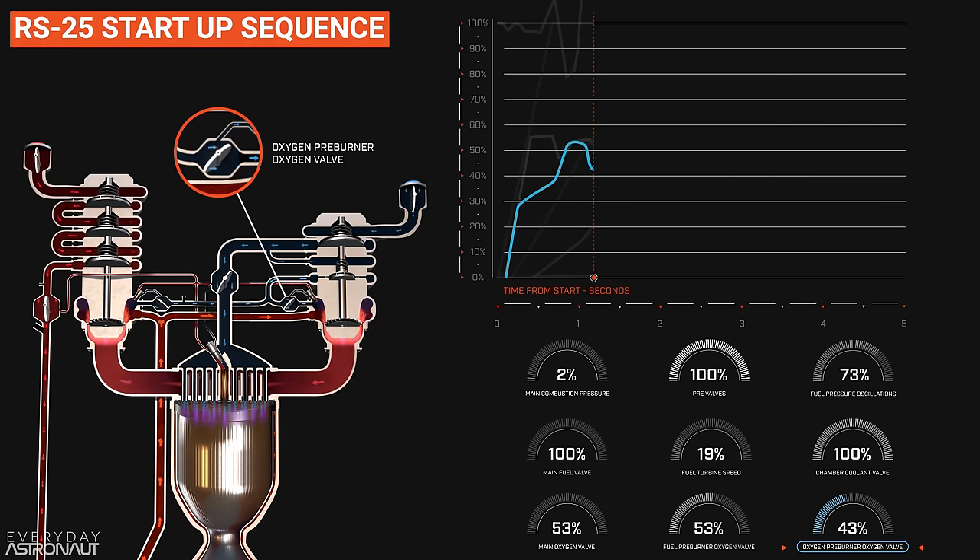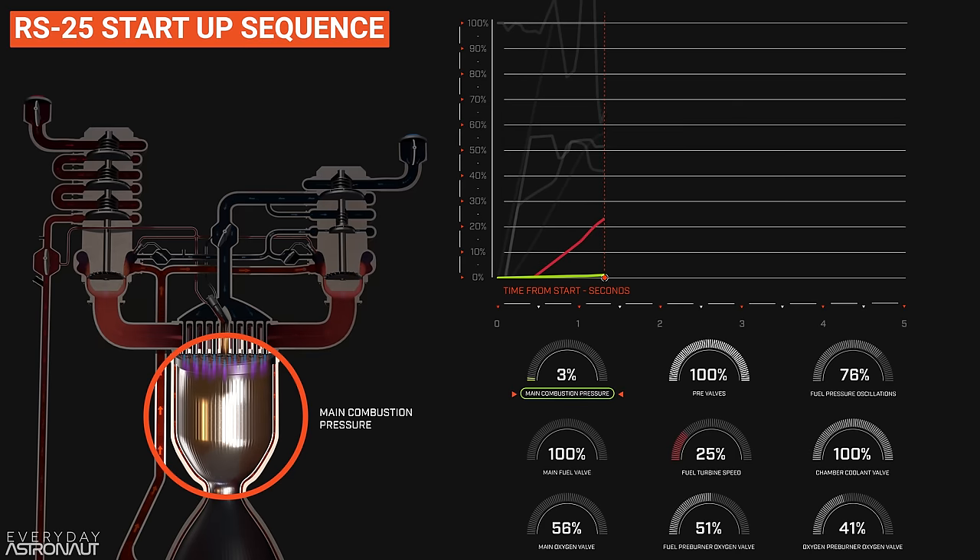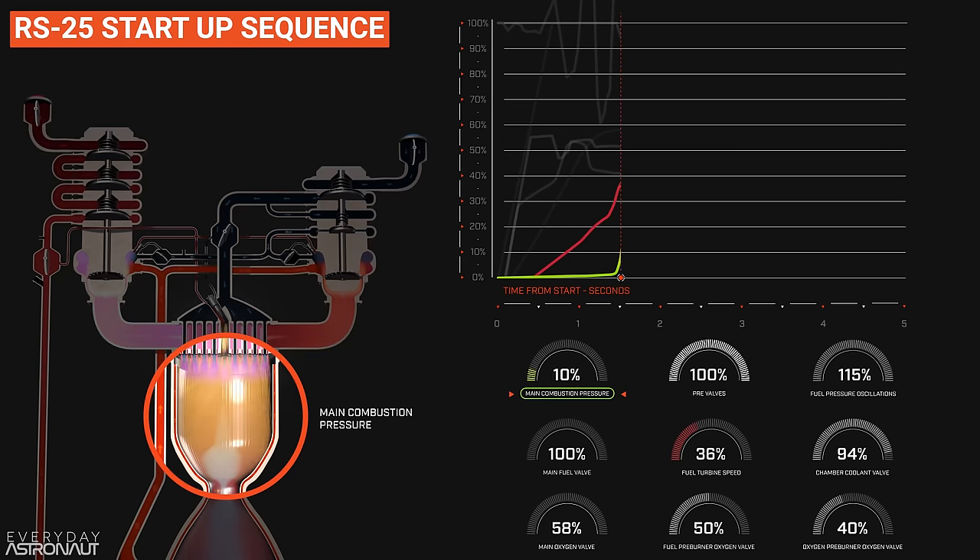The oxygen preburner valve is designed to not really flow oxygen all the way through until about 46% open. It's a careful balance between giving the system enough oxygen to begin combustion and help provide power, but not giving it too much oxygen where the engine starts to run lean and experience damaging temperatures. The oxygen preburner valve controls the power of the oxygen preburner, which controls the speed of the oxygen pump's turbine, which controls the speed of the oxygen pumps, which controls the pressure in the oxygen system — so that one valve has a huge effect on the entire engine. The oxygen preburner is the last of the three chambers to hit prime at 1.6 seconds, again done to ensure the oxygen pressure doesn't get too high.